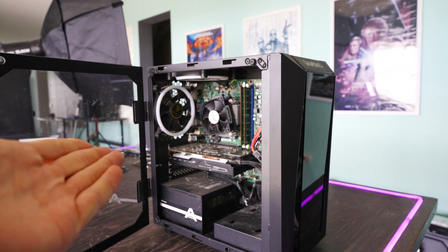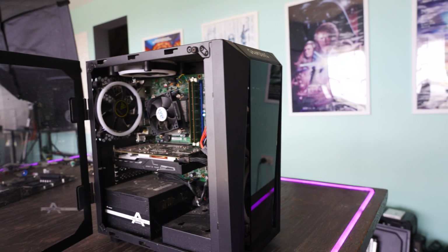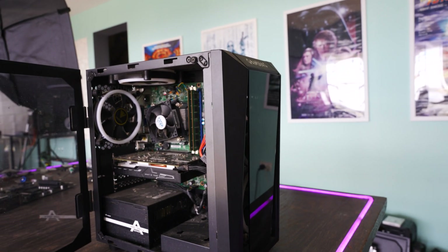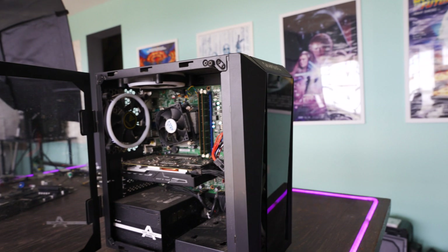This PC right here has come into the tech studio, and it is not working. I don't really know the problem because the person said it's just not working at all — it doesn't boot up properly.